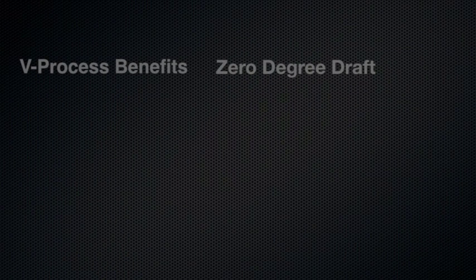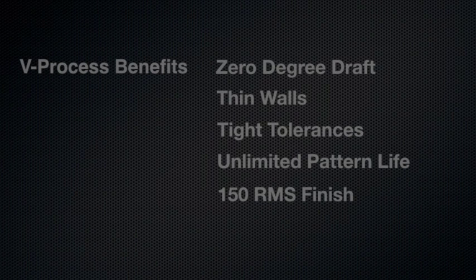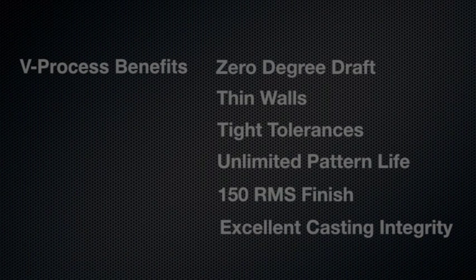The benefits of aluminum casting using the V-Process are zero-degree draft, which reduces weight and machining, thin walls, tight tolerances producing castings twice as accurate as typical sand casting, unlimited pattern life guaranteeing that the pattern will last the life of your product, and 150 RMS finish. The V-Process offers excellent casting integrity.